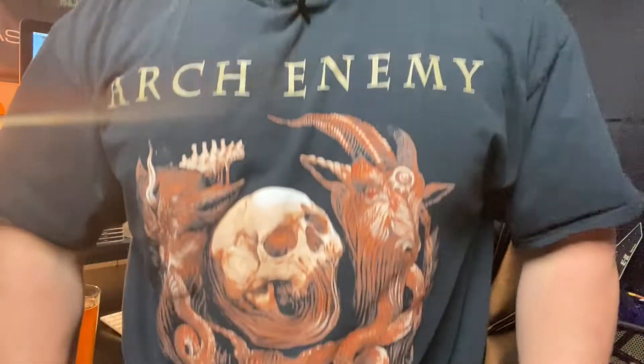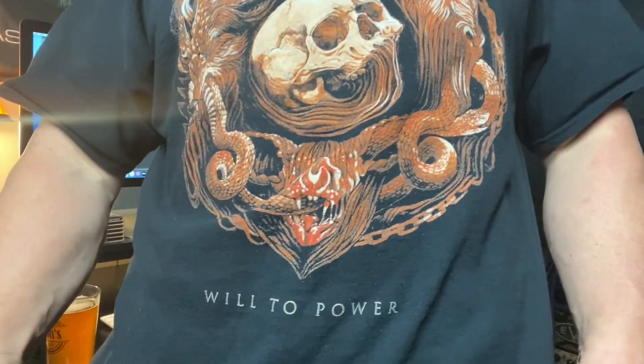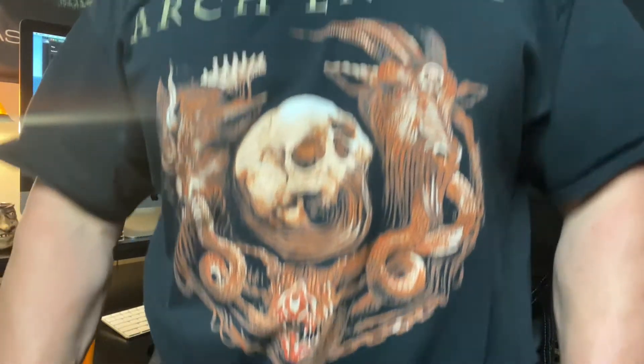Now let's talk about the metal part of this Metal and Beer video. The band I want to highlight - and actually the specific album I want to highlight in this video - is the shirt I'm wearing: Arch Enemy. I want to highlight their Will to Power album. I started following Arch Enemy around the time that I heard Jeff Loomis join the band. I had listened to them before that but never really dug that deep into them. I always thought they were awesome, but with so many bands out there, I never really dove headfirst.